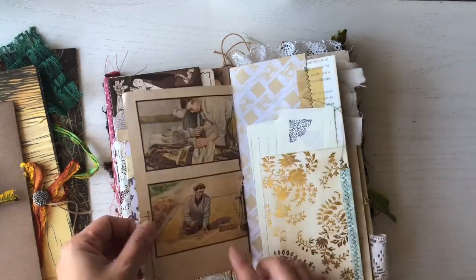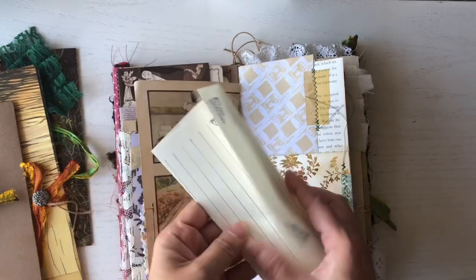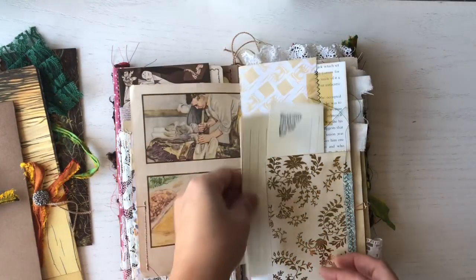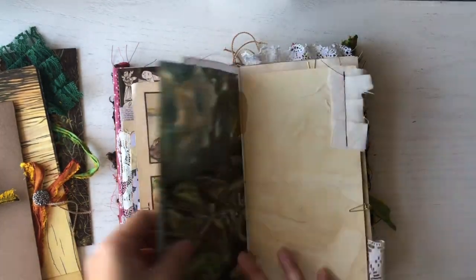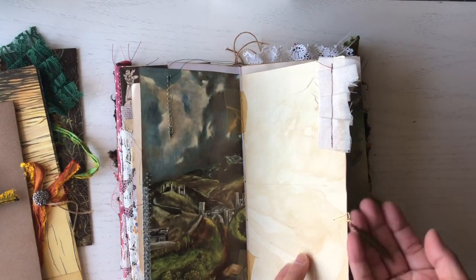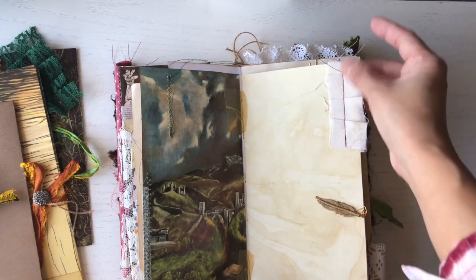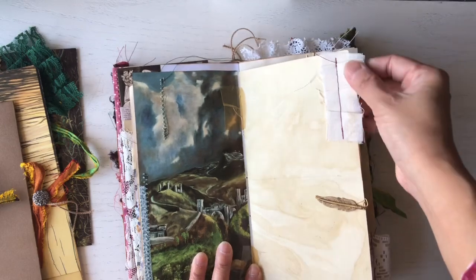This is a vintage page, and here's a little letter that tucks in there. There's a painting page, and I thought I'd incorporate this feather charm with some stitching.